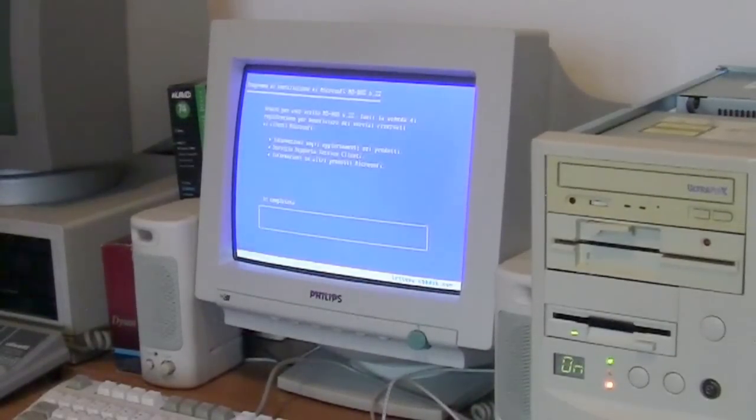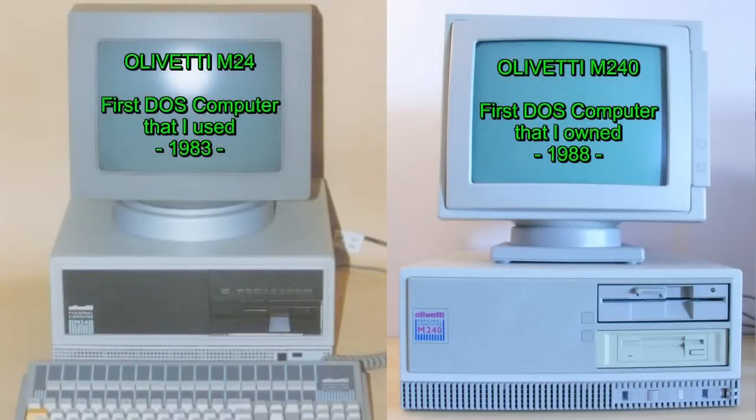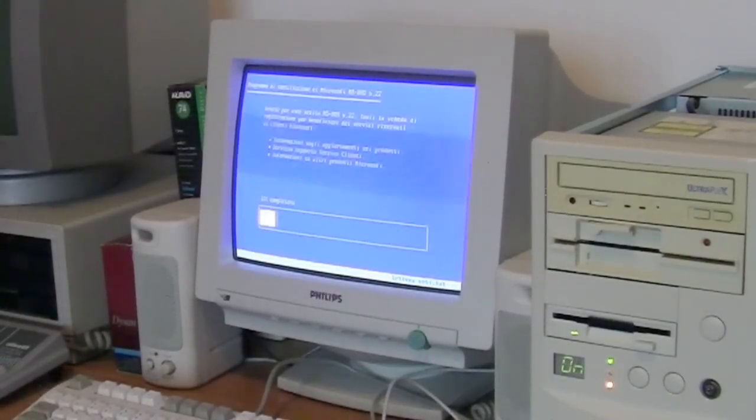I sold this computer to my friend without the big 5.25-inch floppy drive — I kept it with me because this was my first floppy drive from the M240, which was the first computer I owned at home; my father bought it for me. The M24 was the first computer I used in my father's laboratory, and the M240 was the enhanced version — that was also the first PC I had at home.